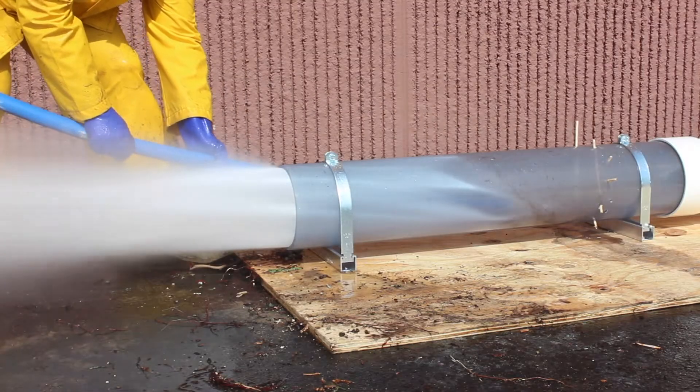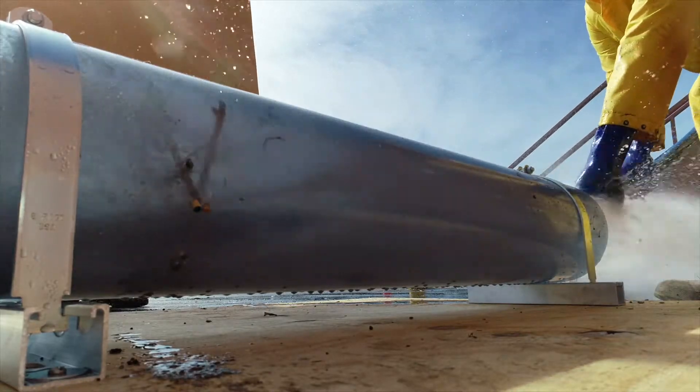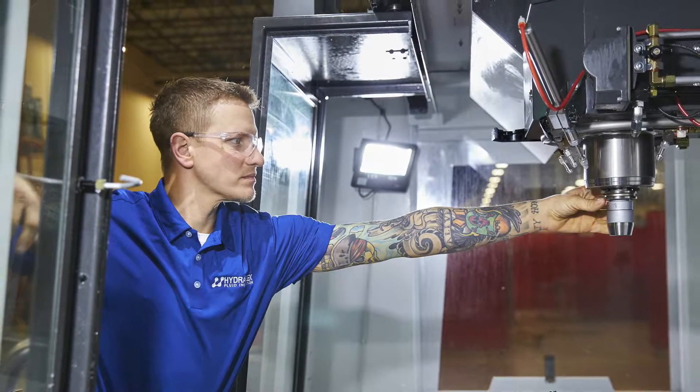So with that in mind, we designed a cutting tool more powerful than anything the industry had ever seen. In 2019, we released the Reaper rotating sewer nozzle, which offers superior performance, and is manufactured right here in Savage, Minnesota.